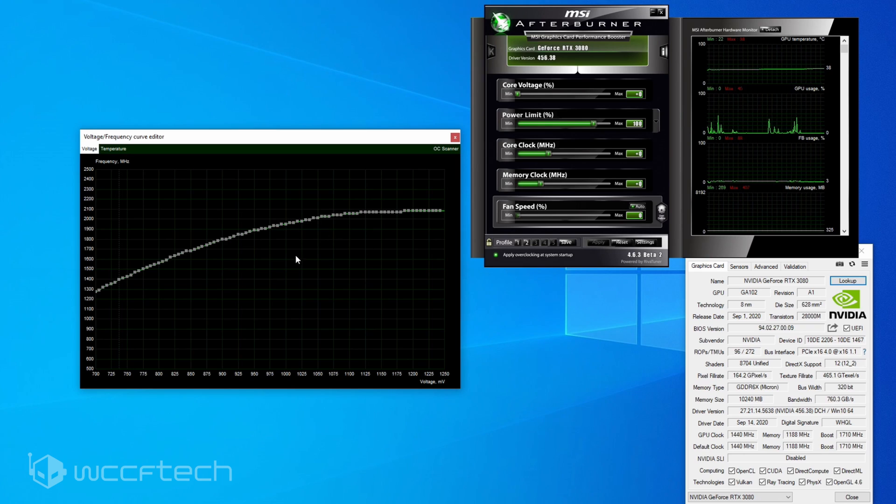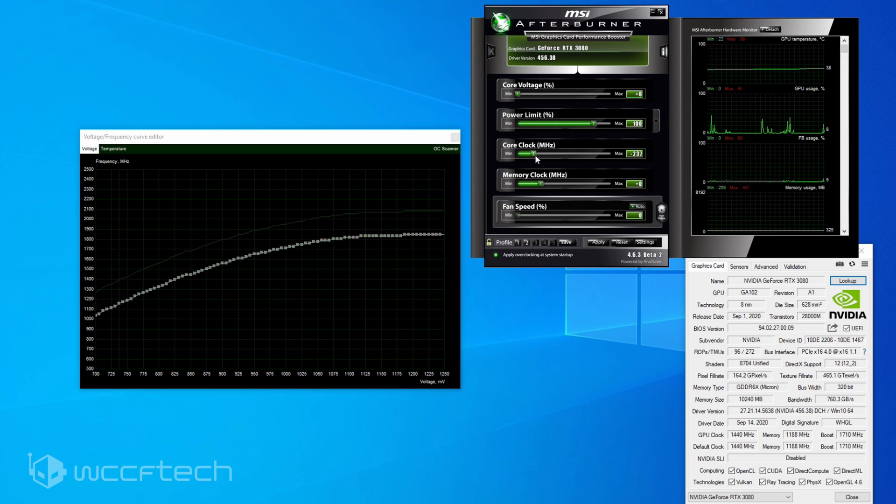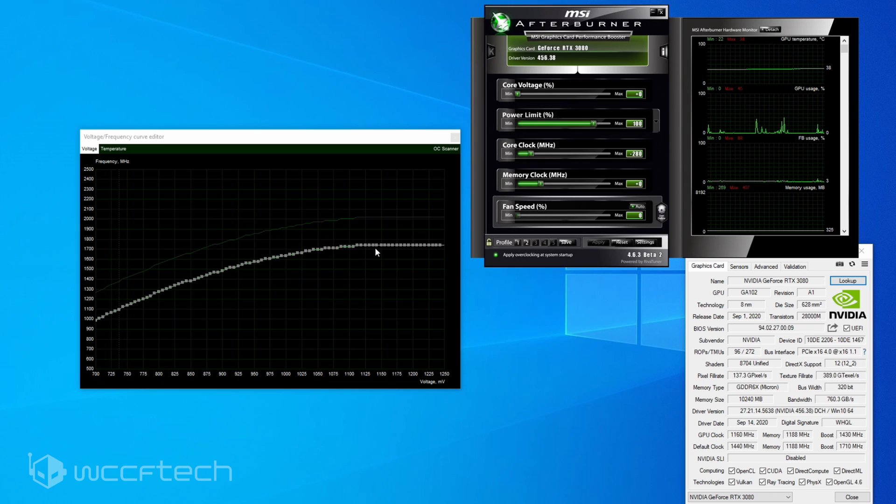What you want to do is take this curve and relax it quite a bit. Target the GPU core clock and go down about 290 megahertz. Hit Apply — you've now brought the whole curve down. Your original curve was all the way up there; now you're down here. If you run it here, your maximum is going to be around 1600 megahertz. Start around 950 millivolts as a starting point.